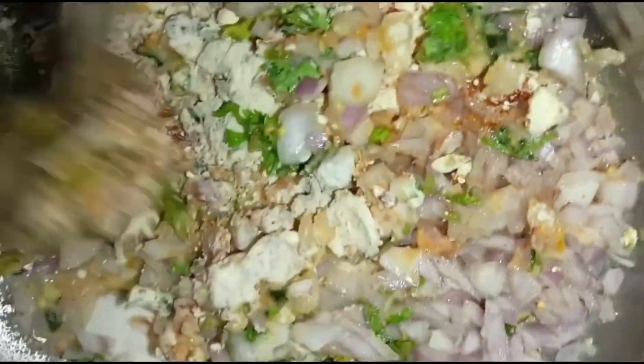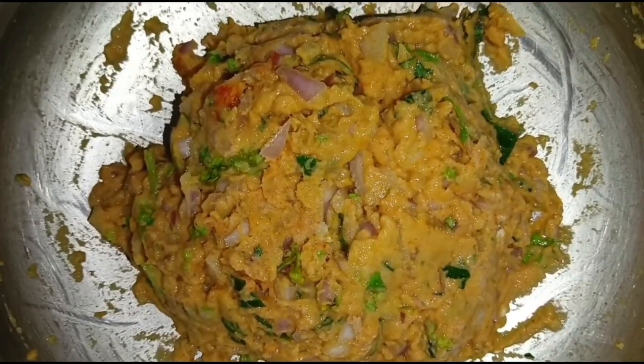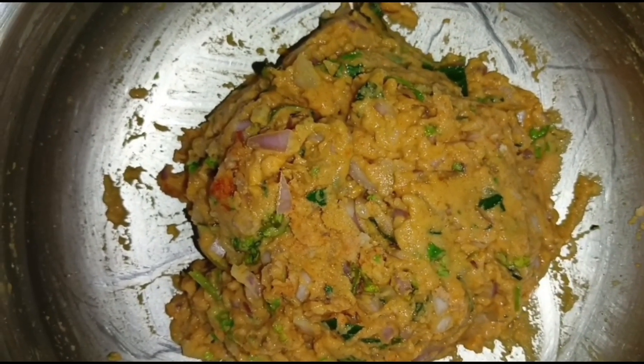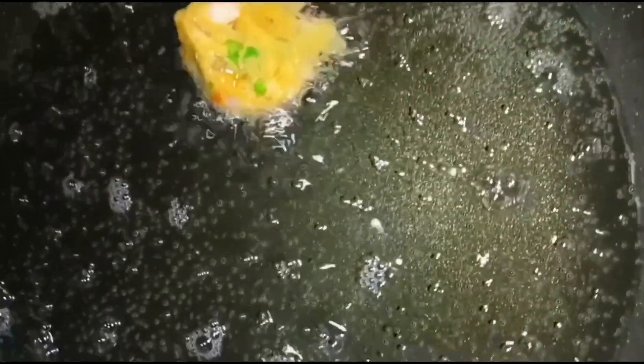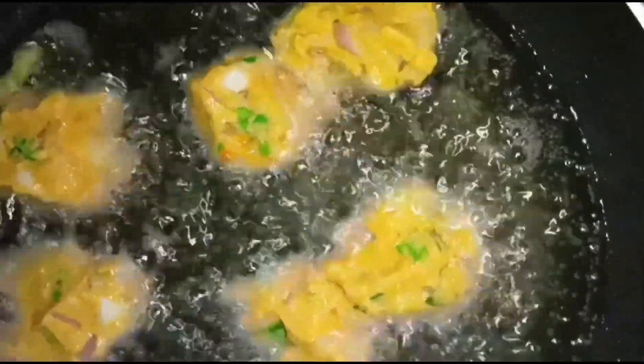We will mix it in the recipe. Put it in the pan. It's crispy and it's very good taste.